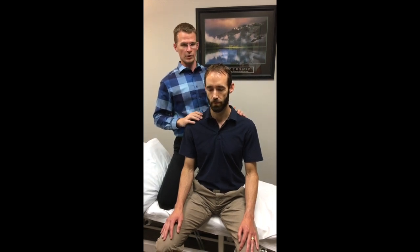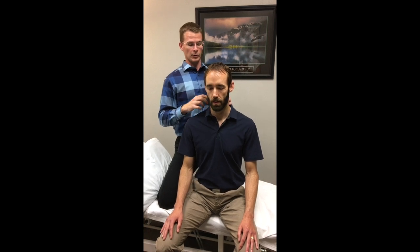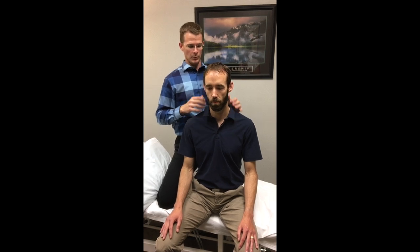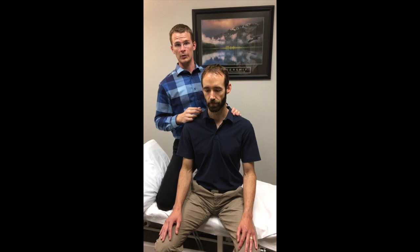This is something I've been showing whenever I get to teach courses, and it responds pretty favorably — especially when doing different treatments throughout the neck, whether it's soft tissue, joint mobilization, upper thorax, or shoulder girdle. It really does make a difference in terms of actual proper range of motion in one plane versus incorporating other planes through compensation. Check it out, let me know what you think — thanks for watching!